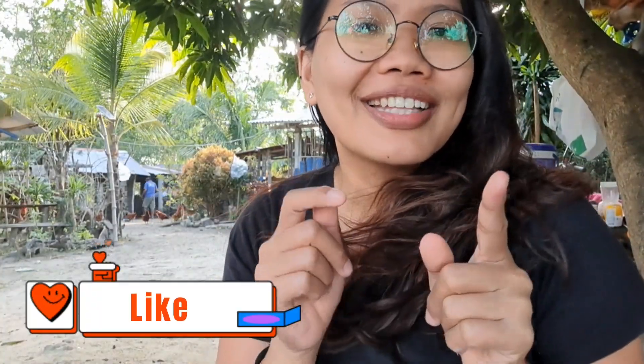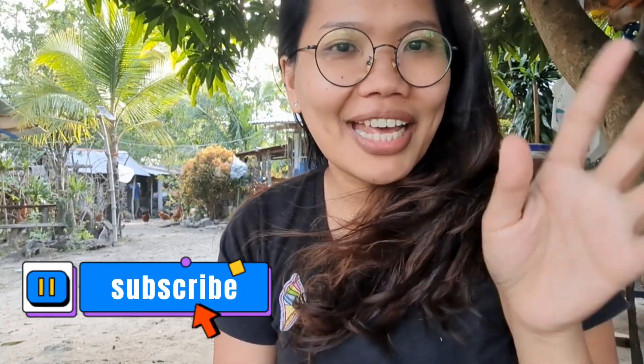And that is it for today's video! I hope you enjoyed watching. If you did, don't forget to like and subscribe, and I'll see you in my next one — tschüss!